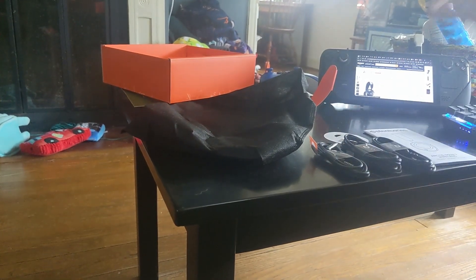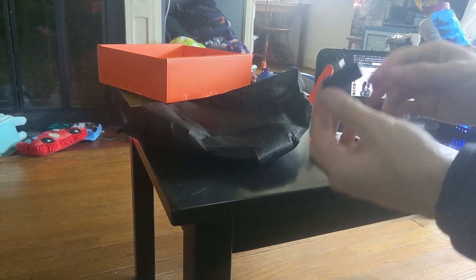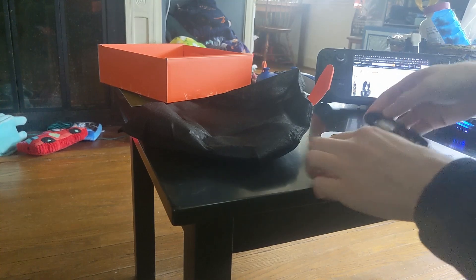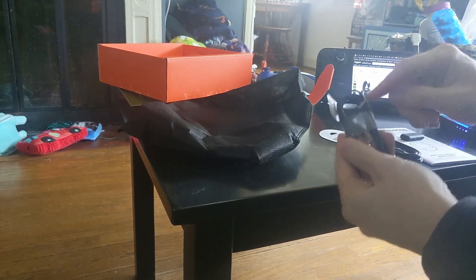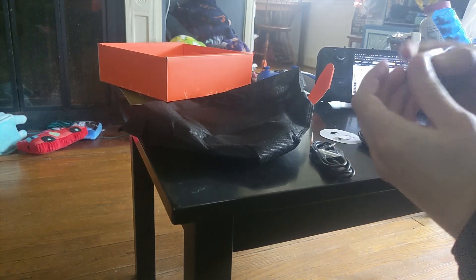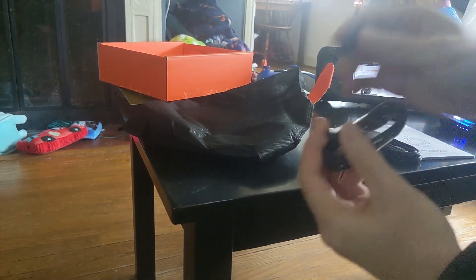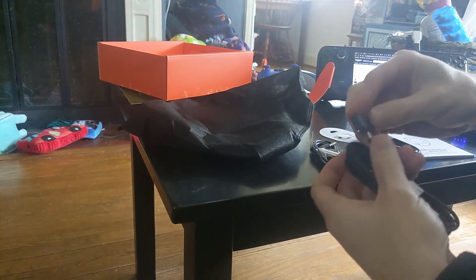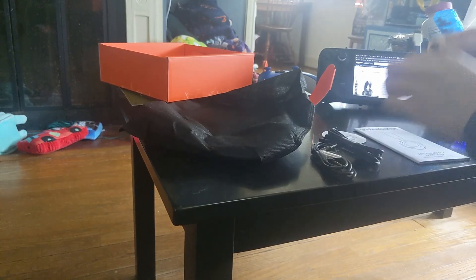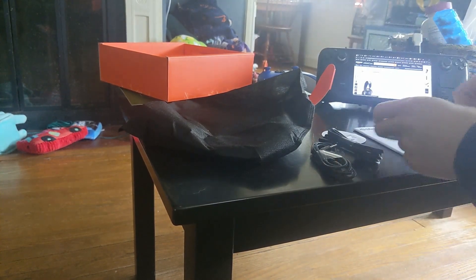I didn't film it, but I just pulled out the last few things from the box. Here's the actual dongle I wanted to talk about. It comes with three separate cables: just an aux cable, aux to aux; a USB-A to USB-C extender so that you can attach this to a USB-A port; and a USB-A to USB-C cable for charging the actual headset.